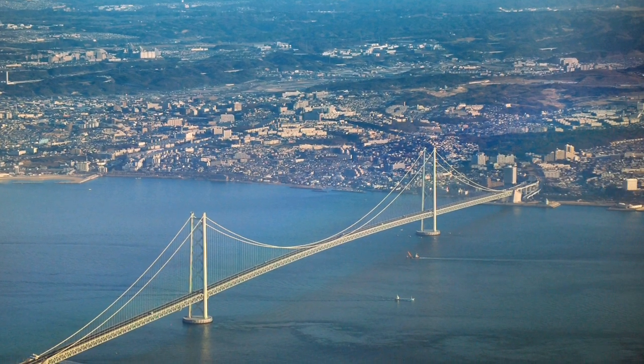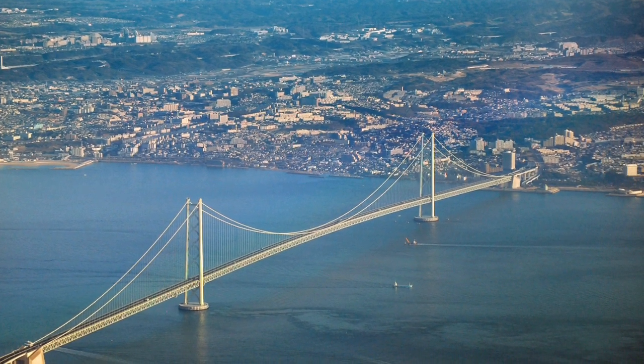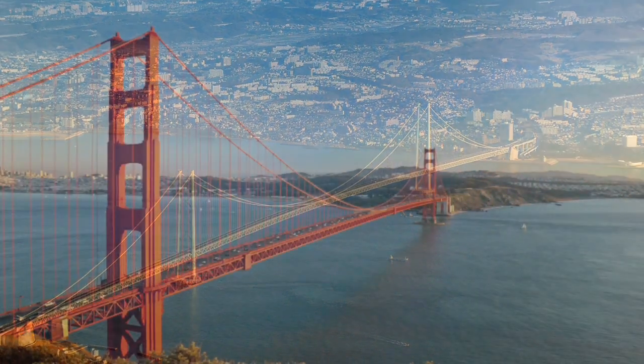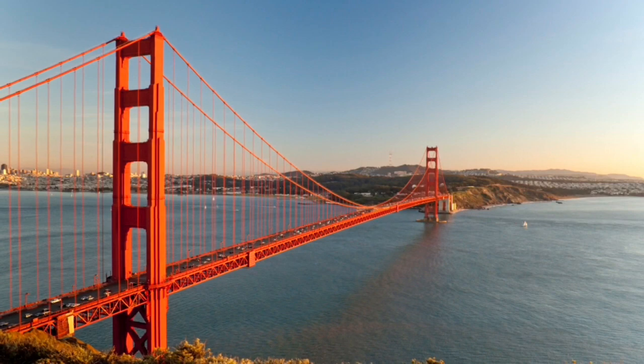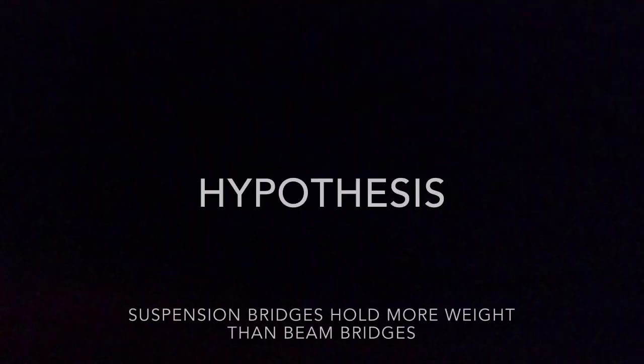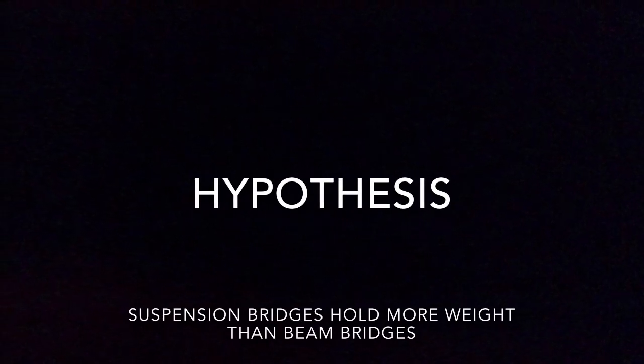This is the Akashi Kaikyo bridge in Japan. It is the longest suspension bridge in the world and it is almost 4 kilometers. Another famous suspension bridge is the Golden Gate Bridge, located in San Francisco. I think suspension bridges can hold more weight than beam bridges.